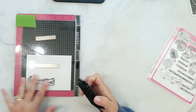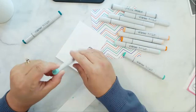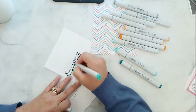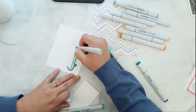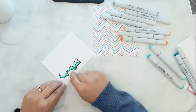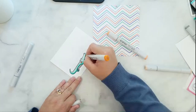I have my image ready to be colored, and I pull the chevron paper out so I can match my Copic colors to the paper. I'm going to speed through the coloring process while I tell you the colors I used: BG18, BG15, BG13, BG11, YR68, YR65, YR61, N4, N2, and N0.